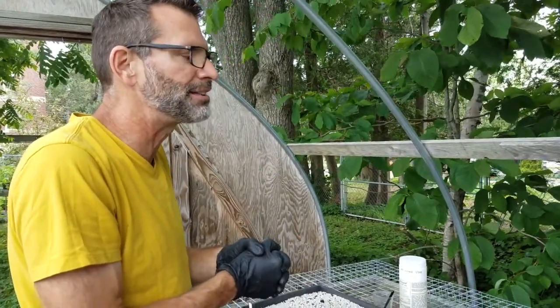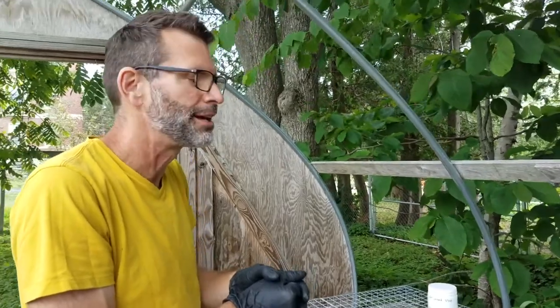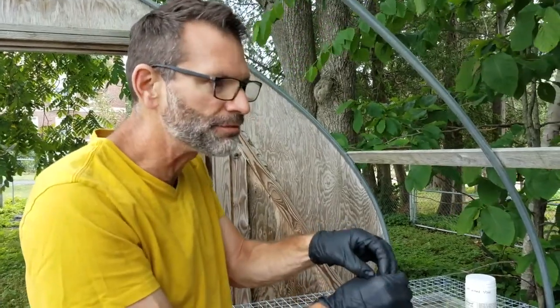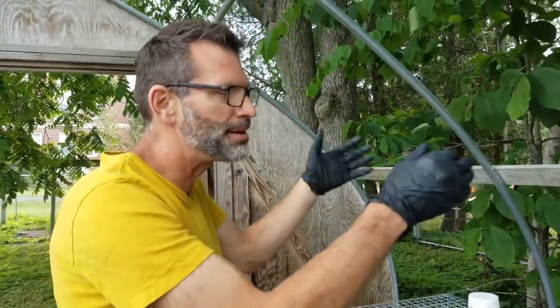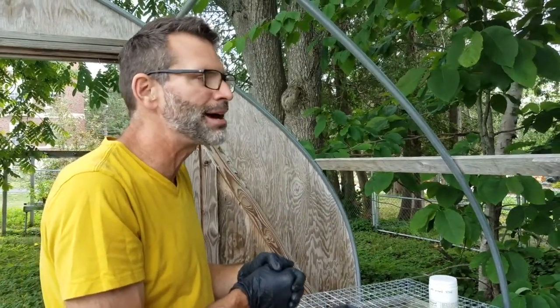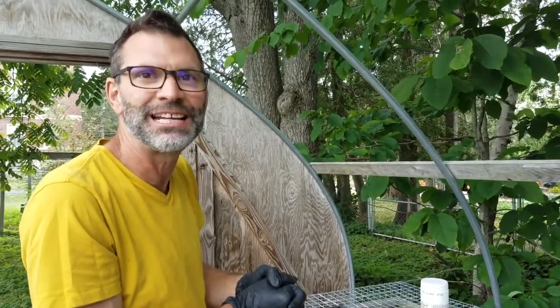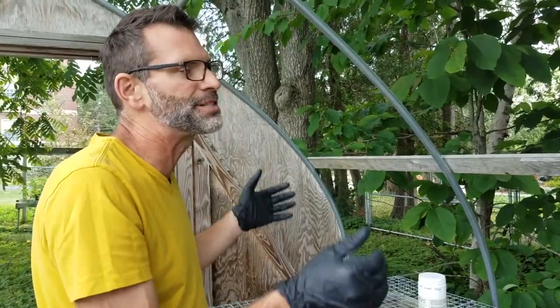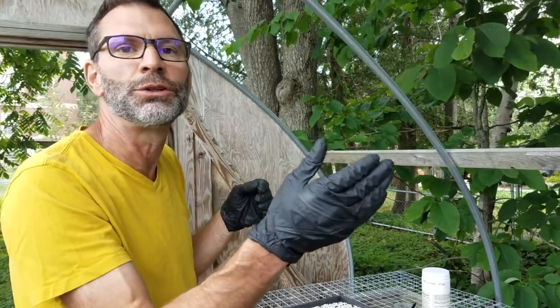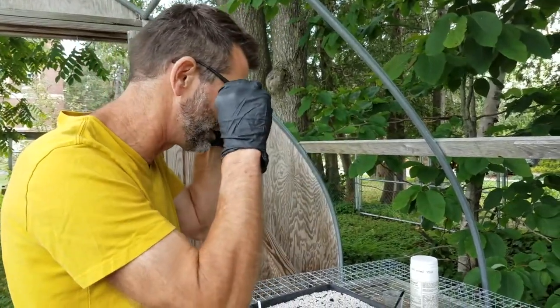One thing we've often done with that technique is use one of those cool mist humidifiers with a little vibrating plate that creates mist — the kind you use in your home to keep humidity high. You may have to fill that daily depending on the setting. Again, the purpose is not to water your cuttings, but just to keep humidity high so they don't lose moisture and desiccate before they root.